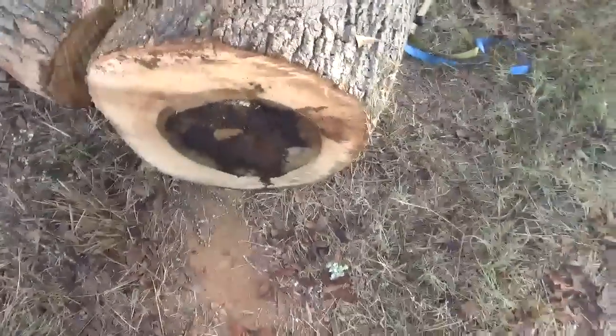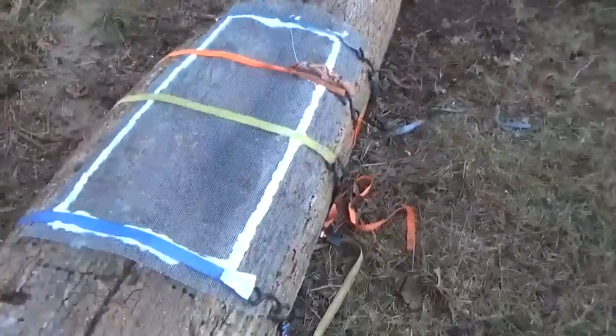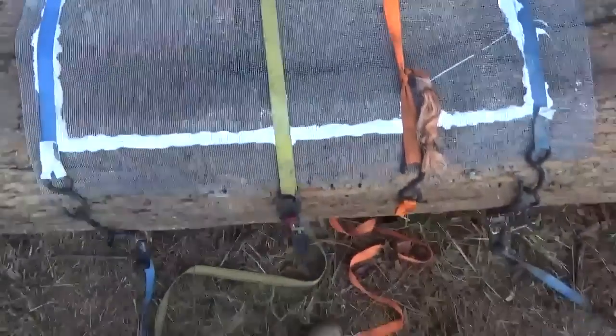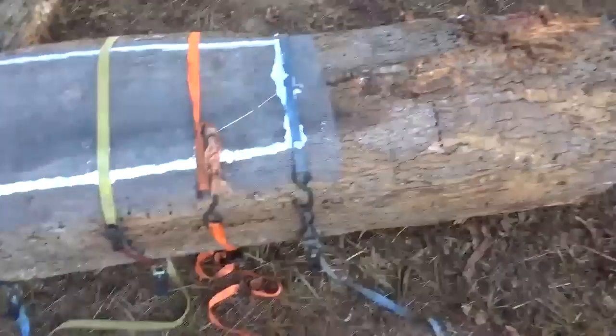You can see the bees all in there roaming around and everything. You can see this side down here is still solid. That's one cool thing that we try to do — save them rascals. You can see them all down in there. This seal thing here worked really good. They're all roaming around, but he'll split this thing open and get them out and all that.